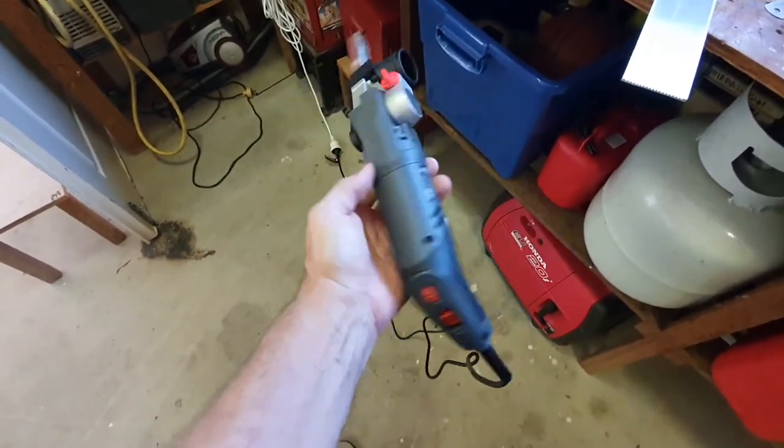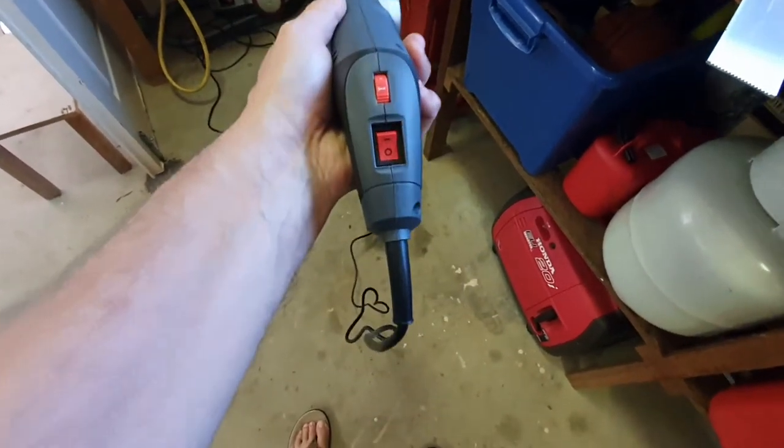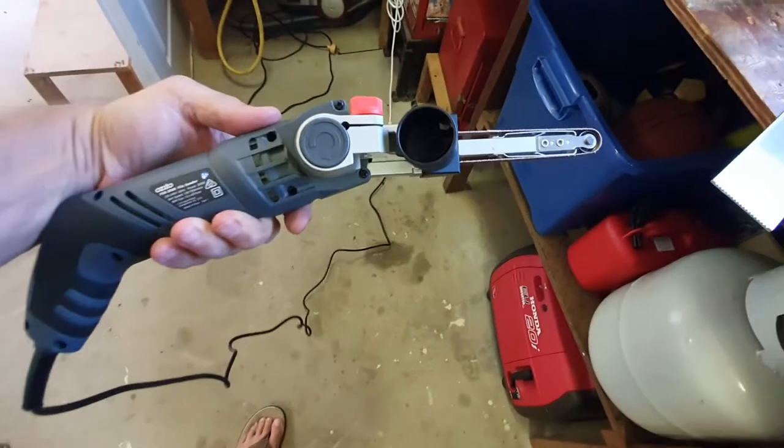This is the Azedo FS3000 file sander. It's got an on/off switch, bearing speed, and you can adjust the angle.